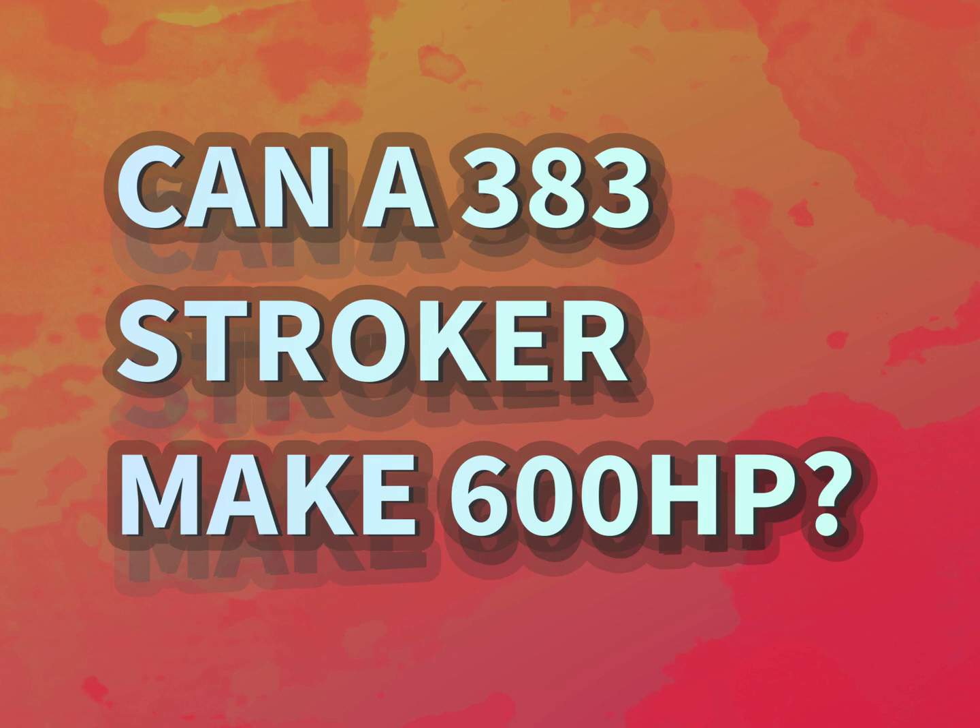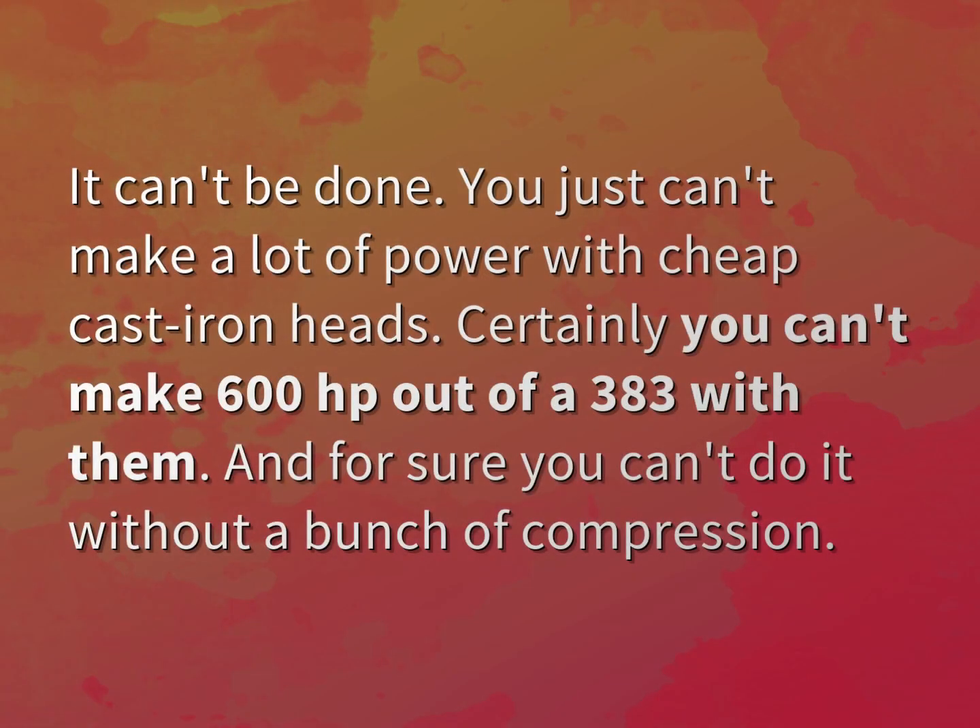Can a 383 stroker make 600 horsepower? Don't just accept the answers from us — it can't be done. You just can't make a lot of power with cheap cast iron heads. Certainly you can't make 600 horsepower out of a 383 with them. And for sure you can't do it without a bunch of compression.